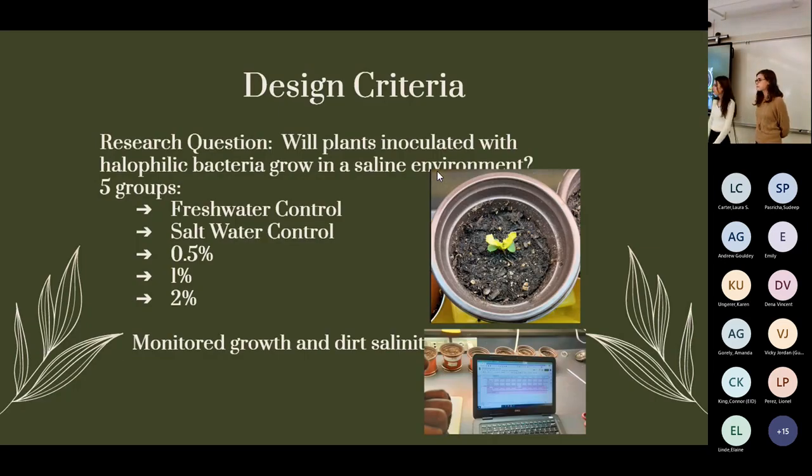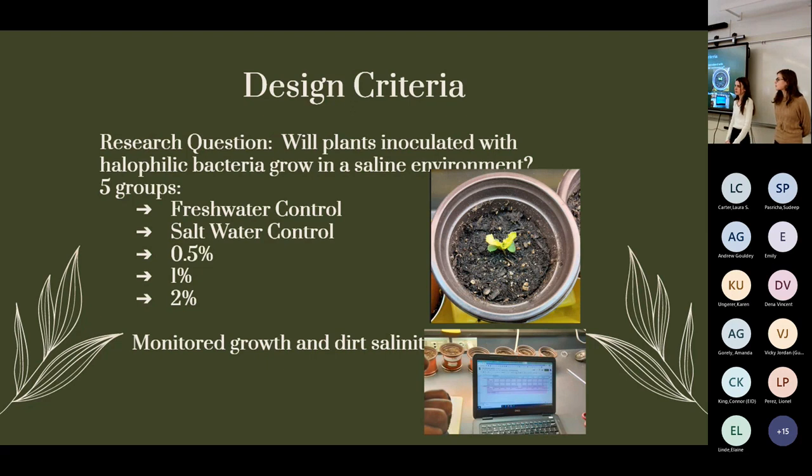For our design, we needed to answer: will plants inoculated with halophilic bacteria grow in a saline environment? We set up five groups of plants, each with two individual plants. Group one was a freshwater control with no bacteria. Group two was a saltwater control, also with no bacteria. Then we had three experimental groups each inoculated with bacteria at a different salinity concentration: 0.5%, 1%, and 2%. We monitored growth and soil salinity each week.